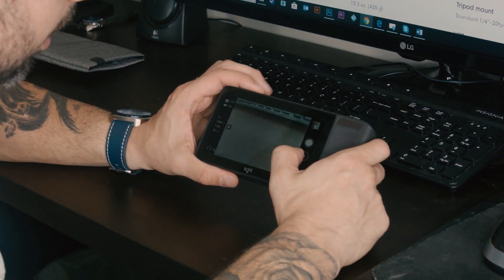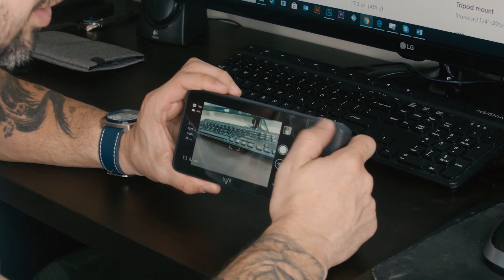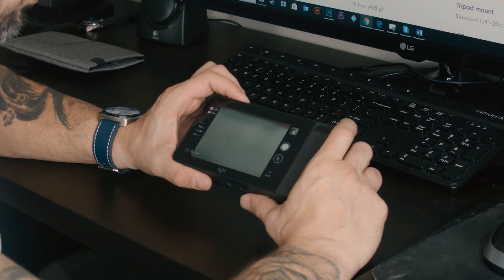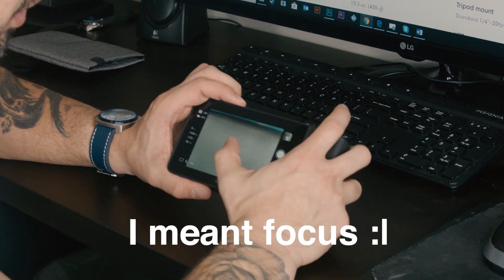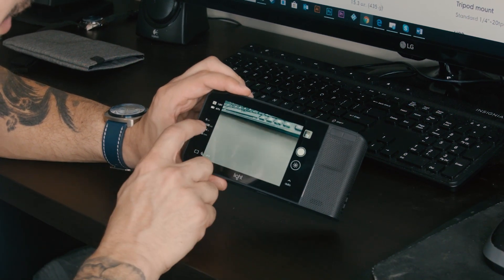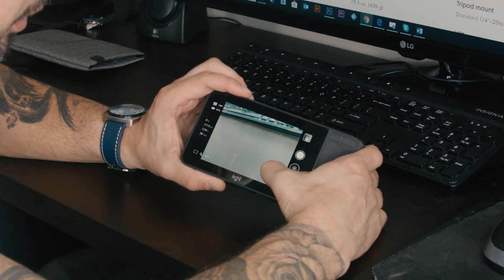So just a run through of what happens — this is a five inch screen on the back. There aren't many buttons; it seems everything can be done from the touch screen. You have one button here and then your power button. This button essentially functions as my zoom, the same way as if I touched the screen. Here I can choose auto, ISO priority, or shutter priority.